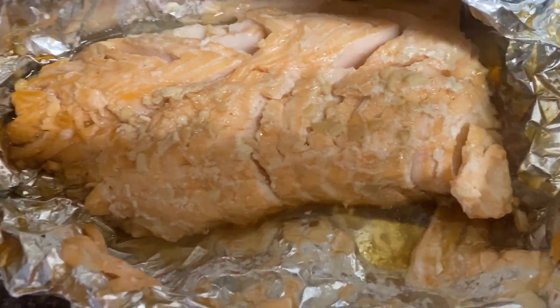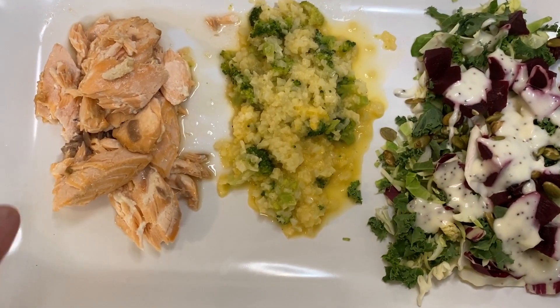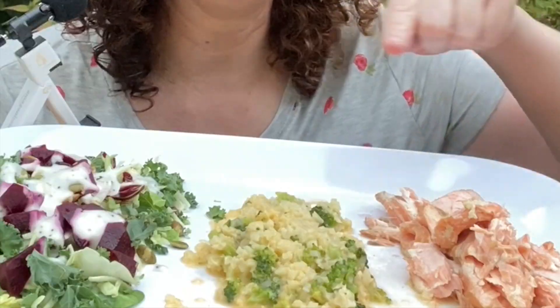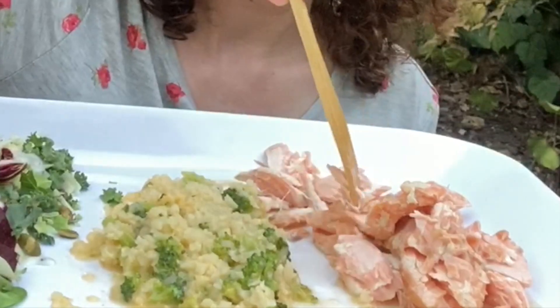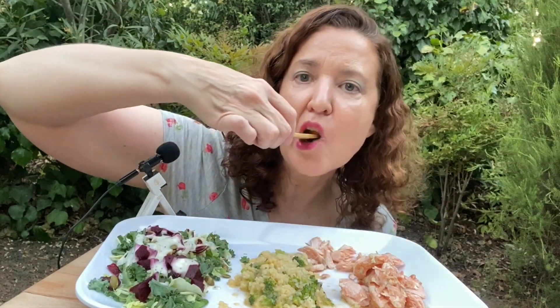Looks like the salmon is done — you can see all those juices, this is good guys. Here's my dinner: salmon, broccoli rice cheddar, and the salad. We have the salmon, the broccoli cheddar rice, and the salad. Let's try this salmon right here — that's good, that's really good. And we're drinking water.